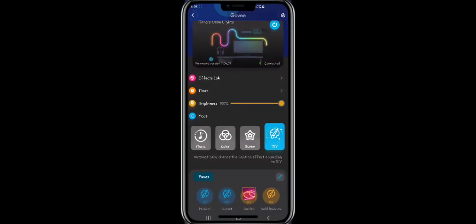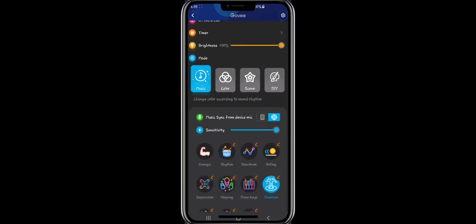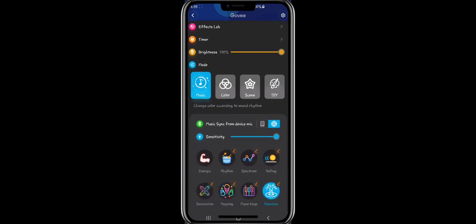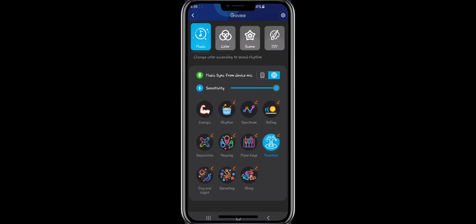Now we're back in the Govee Home app. We're going to try on some music modes. I know we did this at the beginning, but I want to see how it looks when it's up on the wall. I'm going to cycle through each one and let you know which is which as I record it. I'm going to pick a copyright-free song because I don't want to get demonetized. Let's go right to the demonstration - I hope you guys enjoy it!